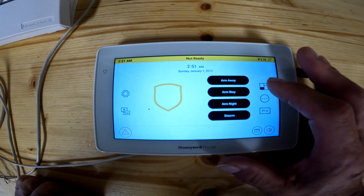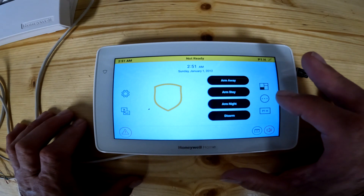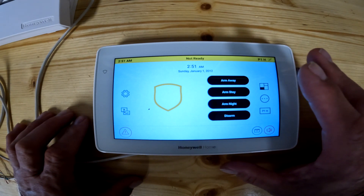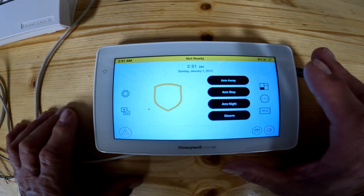Today's lesson, we're going to be going over this button right here. This lesson will be fast and easy. Since we're not going to get into this too much, whoever puts in your security panel on these partitions should explain to you how to use these partitions.